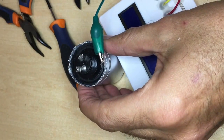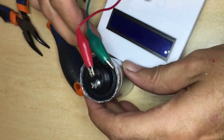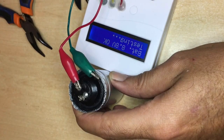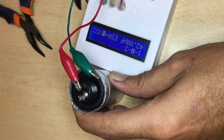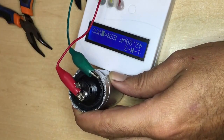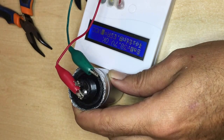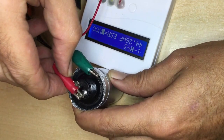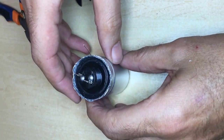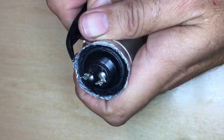Before you go ahead and close the can up, it's always advisable to test the capacitors, just to ensure that you have good connections and that they are fine. You certainly don't want to open it up again if you made a mistake. These measure 42.8 on the first one — remember they are replacing 50µF — but I wouldn't trust the capacitor meter too much; I believe these are fine. The negative is the common negative coming out on that little tag, and this will make contact with the case itself, which becomes the negative.